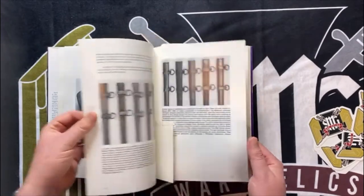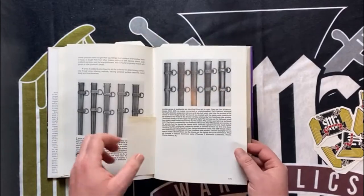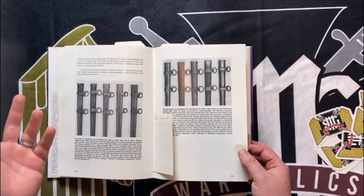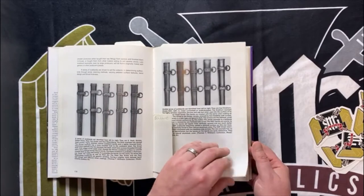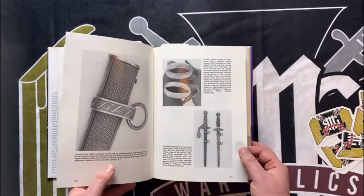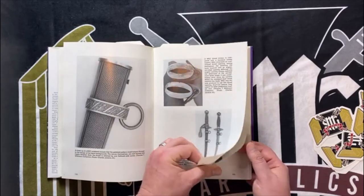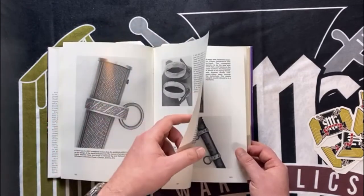Scabbards, of course, just like the army book — real helpful. If you've had any amount of second model Luftwaffe daggers, you know that the scabbards can look completely different. The rings are just always looking different from one to another, so that'll help you pinpoint manufacturers. Scabbard throats are again an easy way to decipher a WKC from another brand or maker.